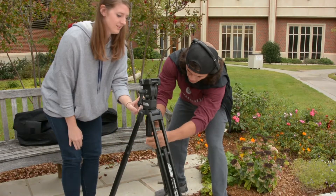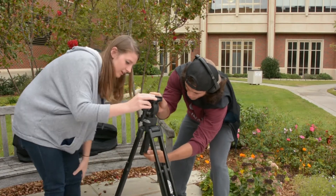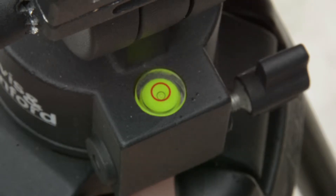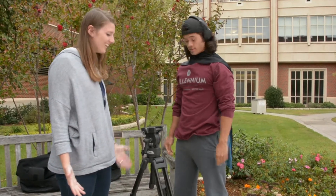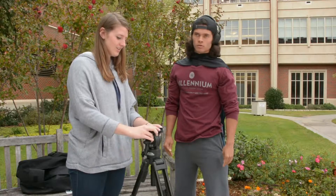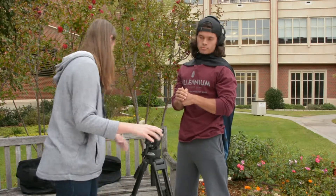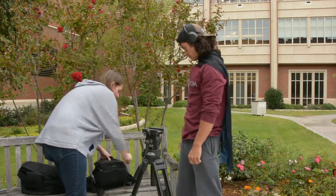Now you got to level it. Do you know how to level it? No. Is it with this? Yeah, it's with this. So you got to turn this clockwise and then move it around and line up the bubble with the circle. Now I'm going to let you do it. There we go. Awesome. Thank you. It's that simple.